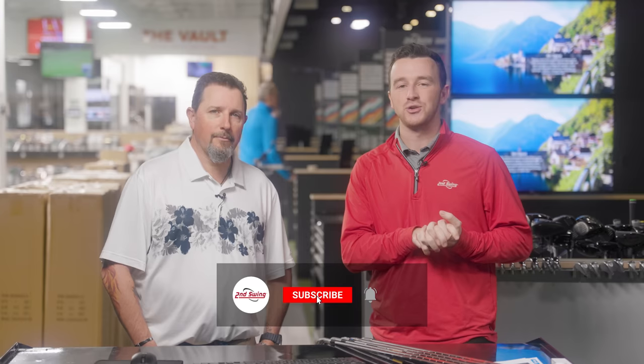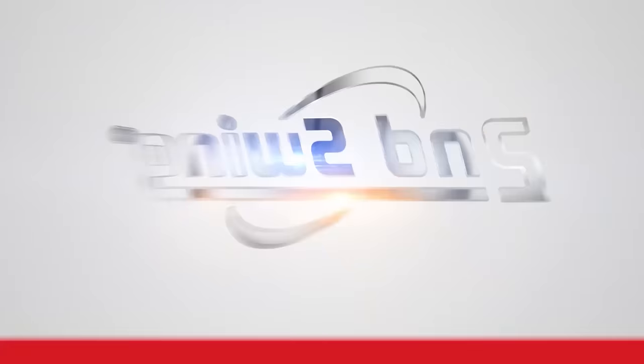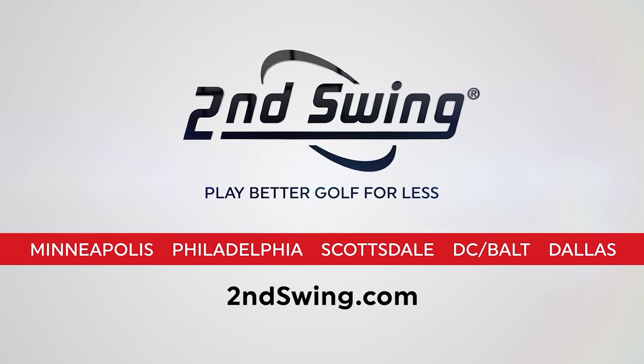If you haven't yet, make sure you subscribe to the channel, like the video, and tell us in the comments which of these iron models is in your bag. Hey golfers, I'm Drew Mahol from Second Swing Golf, joined today by Kevin Kraft, master club fitter from our Columbia store, here in Minnetonka at the tour van.